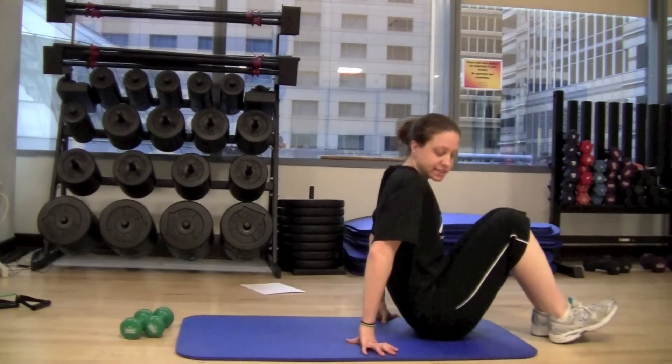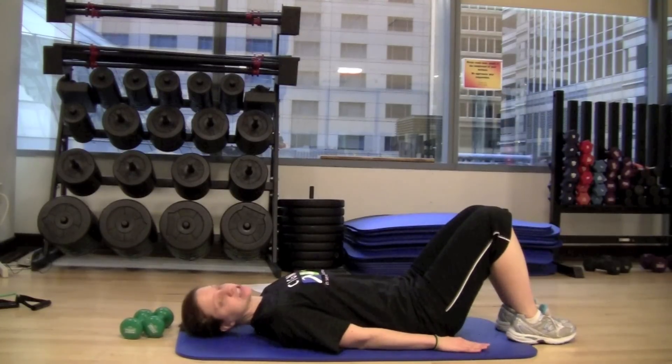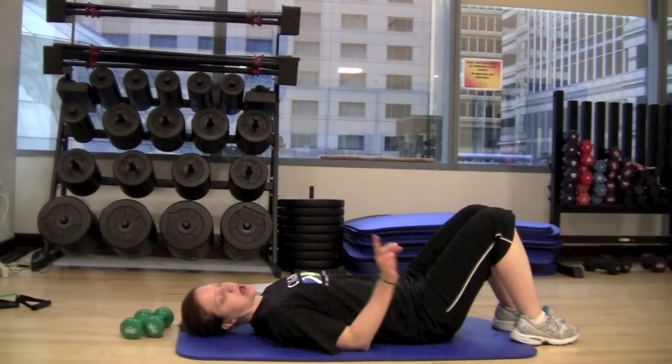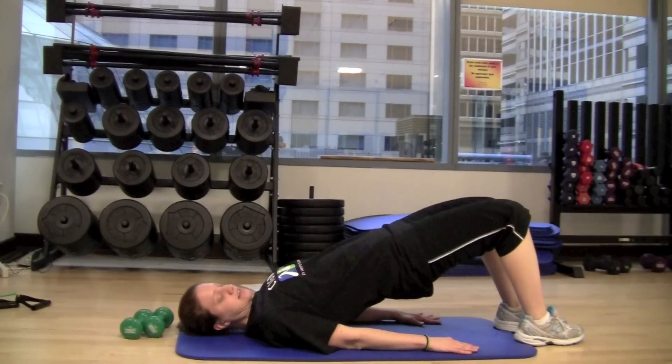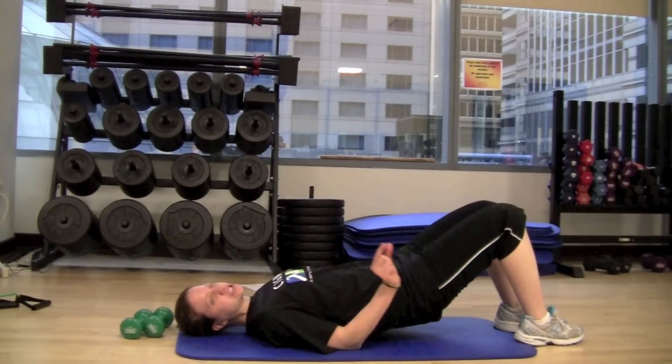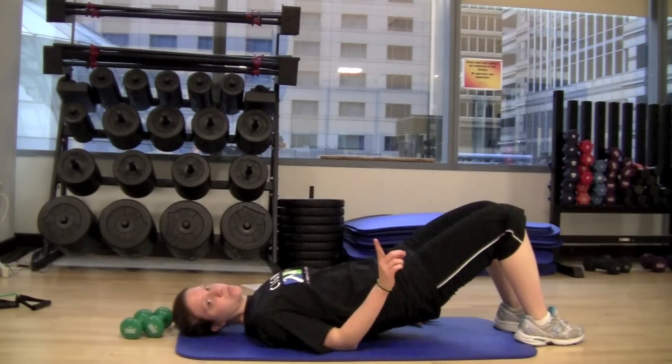You're going to start in a seated position, then lie back on a mat. Your hands can stay by your side and from here, your first option: feet are going to be flat on the floor. You're just going to lift the hips and lower down to the floor just so they almost touch, and then lift again. That's option one.